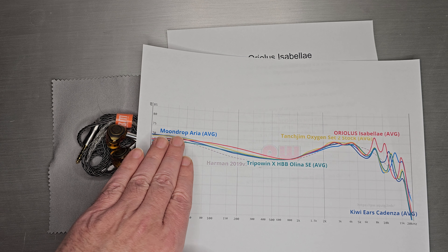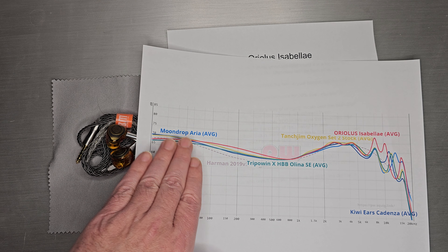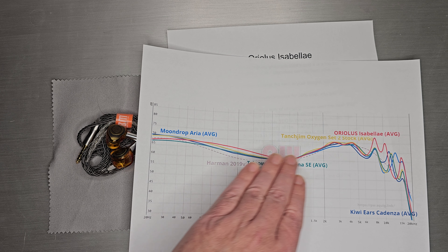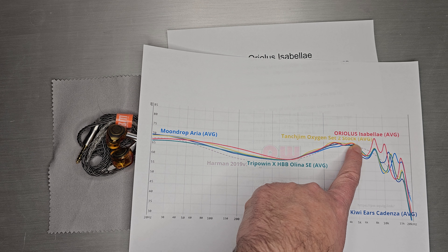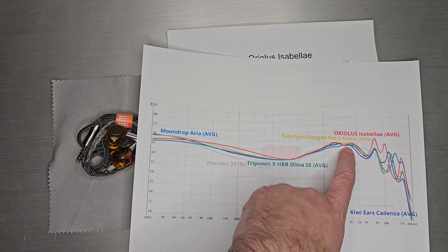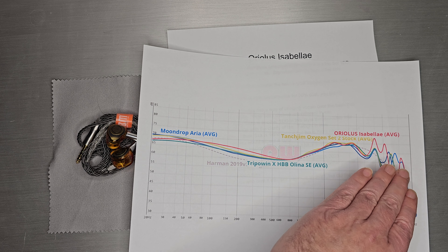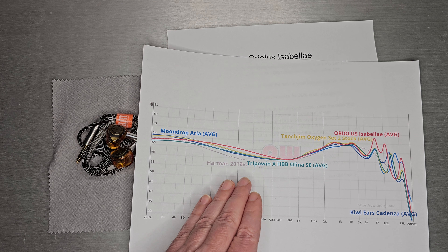Even if you just follow the Harman line, all these sets tend to hover right in the sub-bass area around the Harman line, and then they are essentially bass-boosted Harman mid-bass style. They tend to hug the Harman line through the pinna region — roughly 2kHz through 4-5kHz — then dip out so you don't get those bright spots, and they all do different flavors through the upper treble.